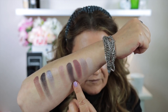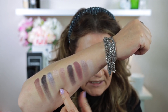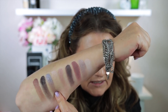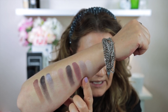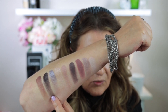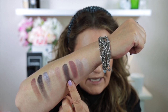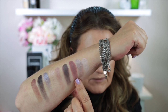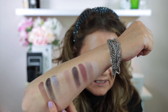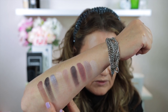So here is the Tom Ford quad and here is Dior Tutu. The Dior Quint has a topper shade and the Tom Ford quad doesn't. This shade here is quite a bit different to this one here. This deeper shade in the Dior Quint actually has a bit more black, whereas in the Tom Ford you can see the purple more easily. This one is definitely more plum in the Tom Ford quad. The middle shade in the Dior Quint has quite a bit more brown to it.